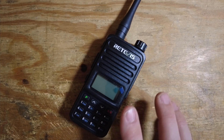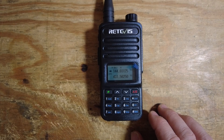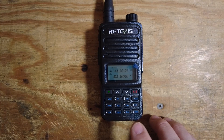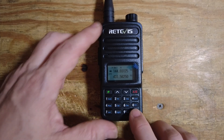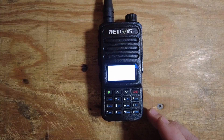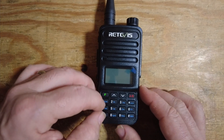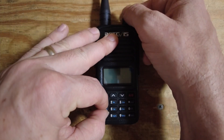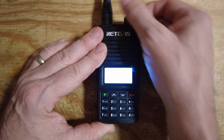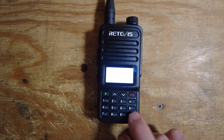I haven't programmed this particular one — I just grabbed it out of the box for this video. One thing to note: I've seen other videos online that say it will not go into VFO mode without a special key combination. Mine would go into VFO mode by just pressing the pound button. If you get one that doesn't, go ahead and shut the radio off, press and hold the one and seven at the same time, and turn the radio back on. That should unlock it so you can get into VFO mode by just pressing the pound key.